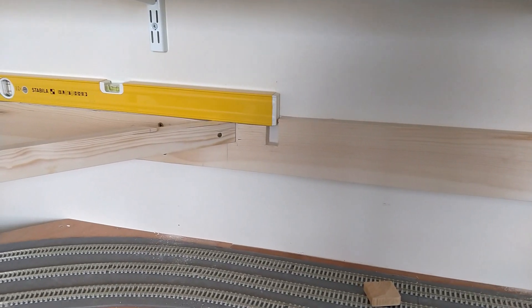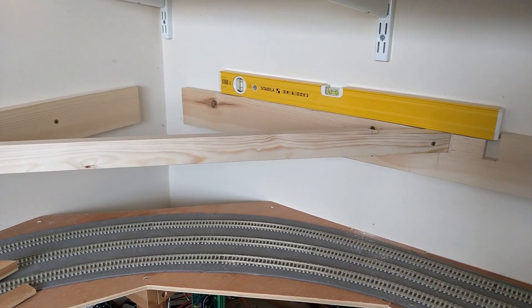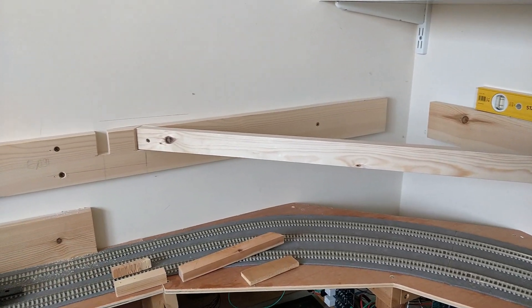I have added a triangular brace between the two wall battens here. This runs almost directly below the curve towards the station throat, so it is ideally placed to support this part of the track.